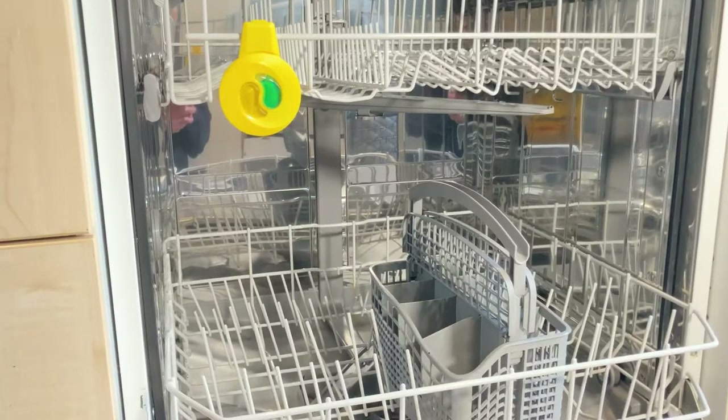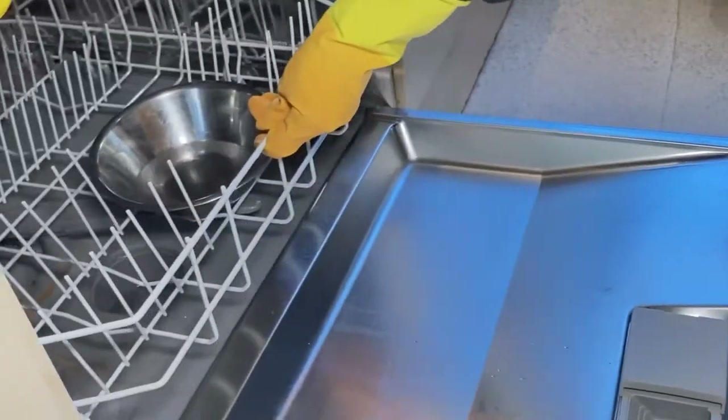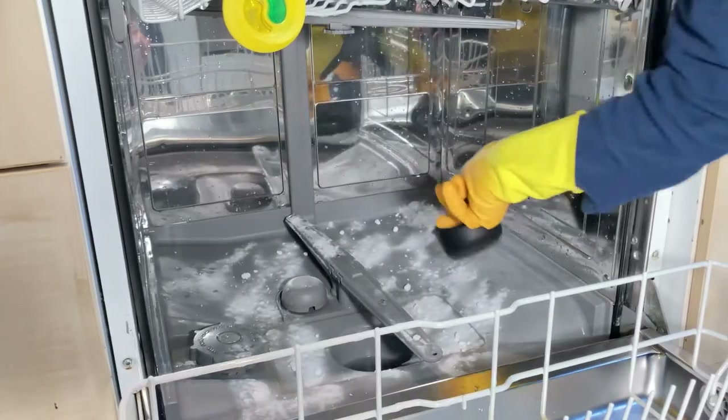Hello, in today's video I'll be showing you how to deep clean your dishwasher quickly, as we should try to do this at least every three to six months. By following these steps you'll be amazed at the difference.